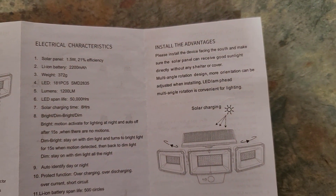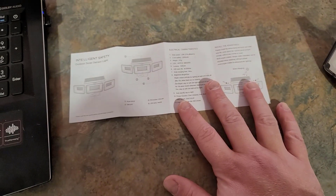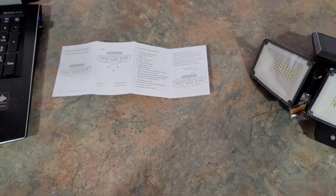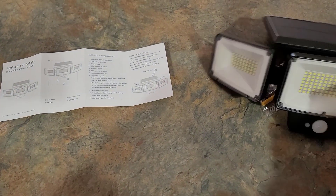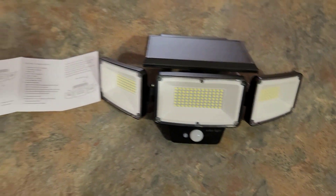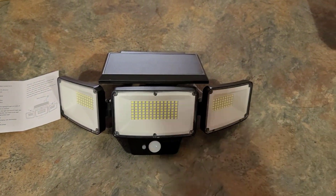It looks pretty good and I'm going to install it where I park my cars so we can see when we get in and out. It's been snowing a lot lately so we've been slipping and sliding on ice and I'm hoping this is really going to help with that. So I'm going to go ahead and charge this thing and then tonight we'll come back and see how bright it is.